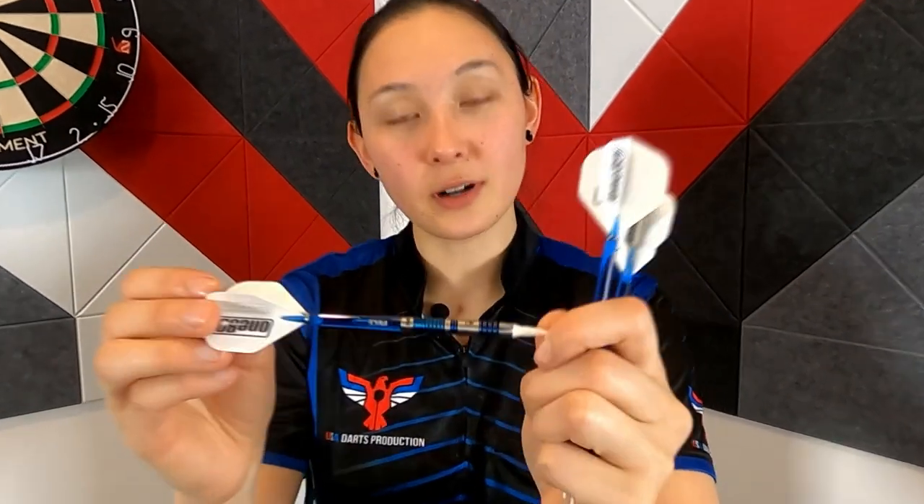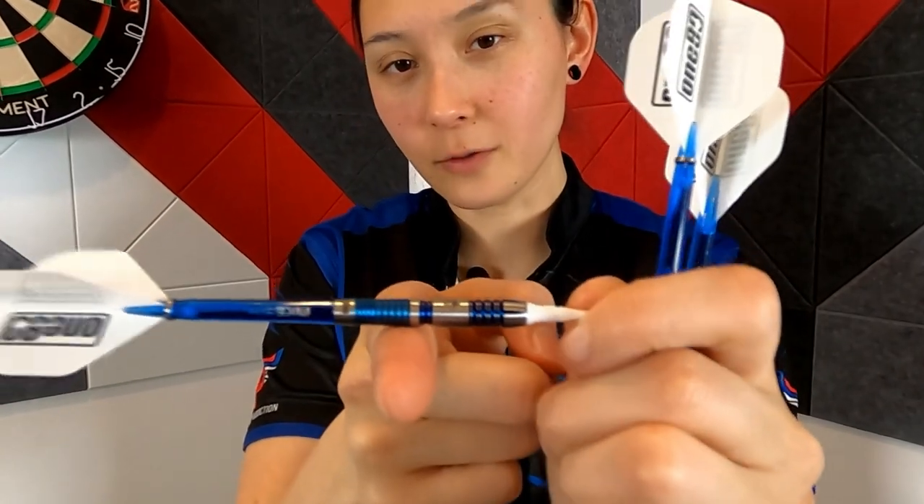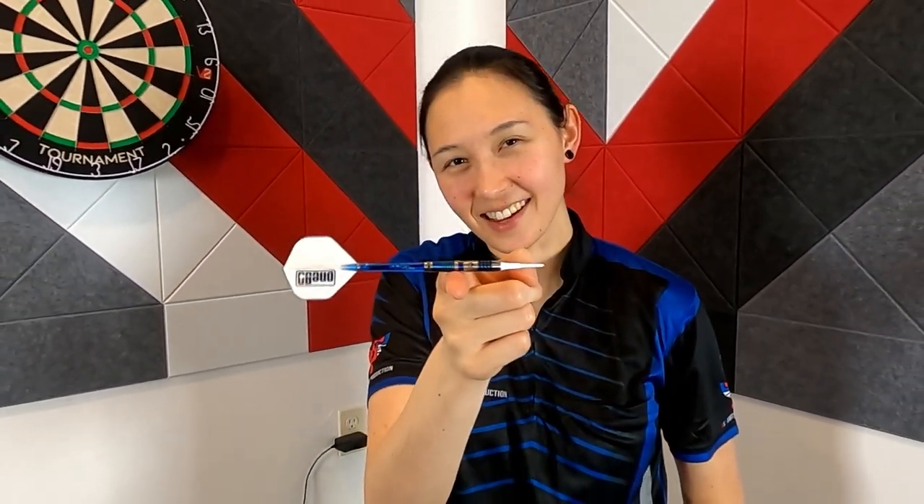Overall, this barrel is pretty aggressive. We rated it a 4 out of 5 for grip intensity. It's center balanced and sexy as hell.